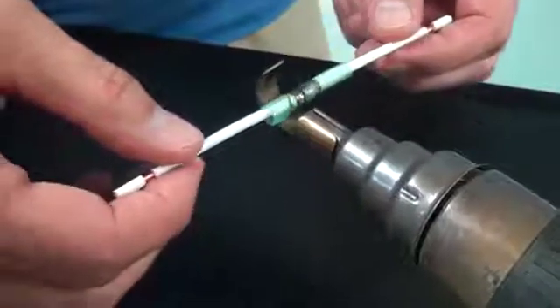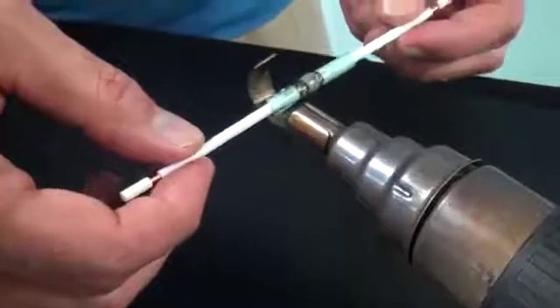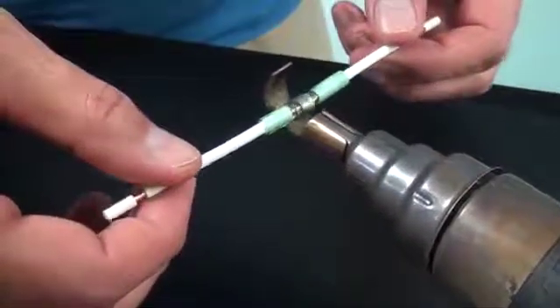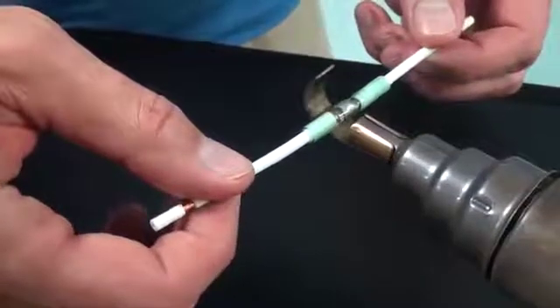Again, make sure that the end of the tubing is fully recovered down to the wire's insulation. After both sides are completely recovered, move the heat to the middle of the connector where the solder sleeve is. If possible, rotate the connector to evenly distribute the heat.